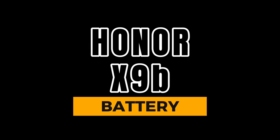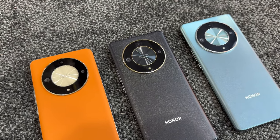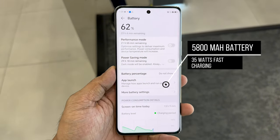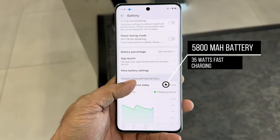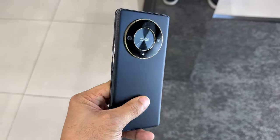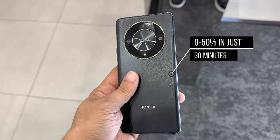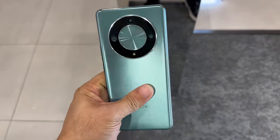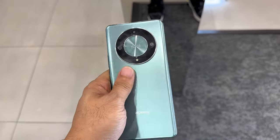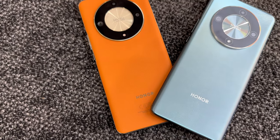In terms of battery, the Honor X9B 5G is excellent, featuring a massive 5800mAh battery that can last more than a day on moderate usage. The phone supports up to 35W wired charging, which can charge from 0 to 50% in about 30 minutes. It also supports reverse wired charging via USB-C, meaning you can use it to charge other devices.